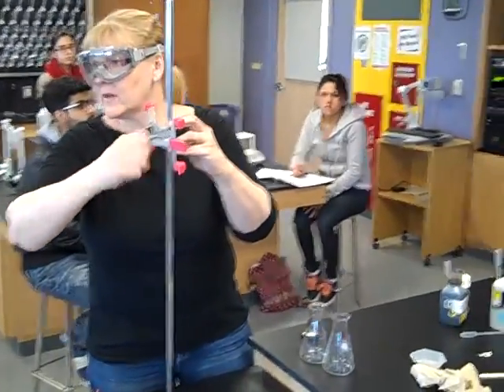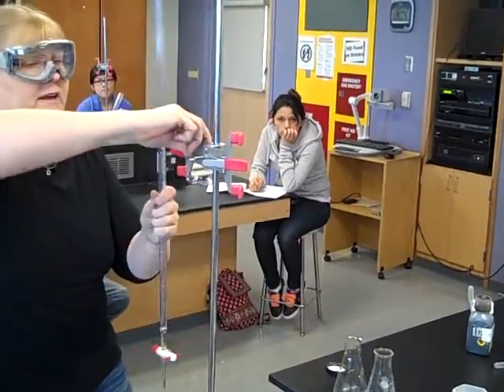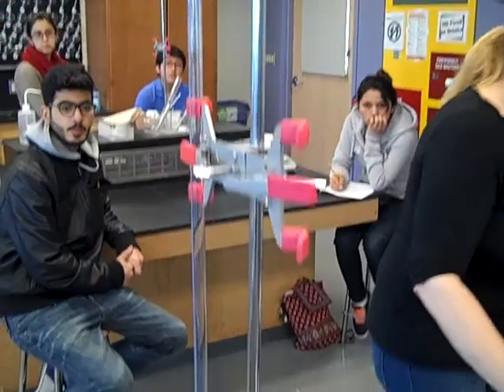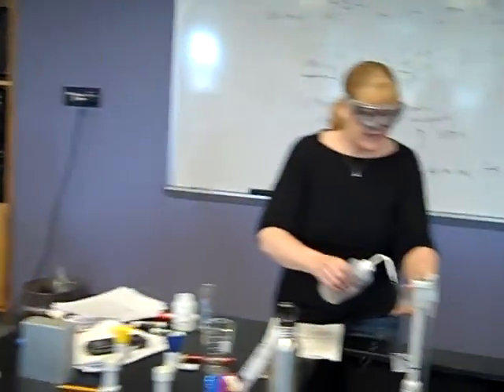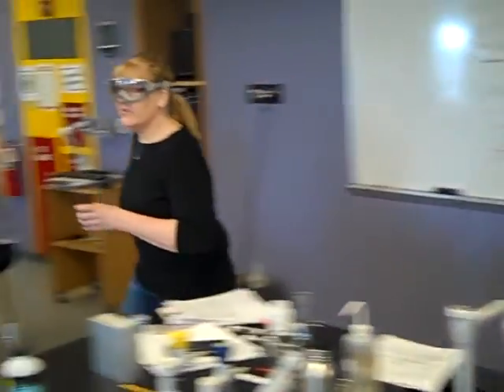The burette clamps look like this — they've got the red ends, and you will clamp your burette like this. Make sure everything is clean. Dry is not going to be doable in the lab, so just make sure it's clean. I'm going to get a funnel and clean it with deionized water. Then I'm going to get myself a container of permanganate.